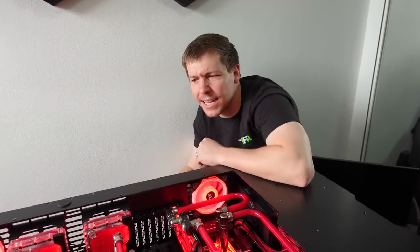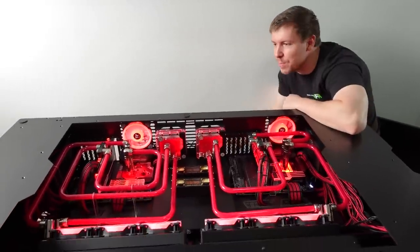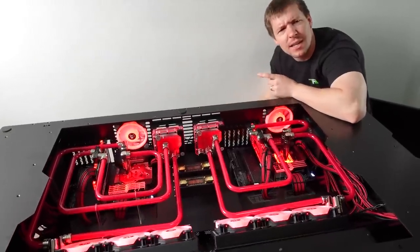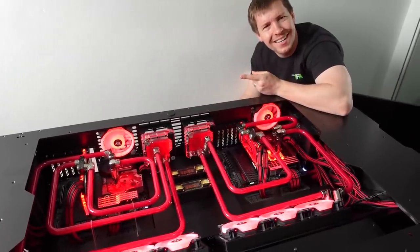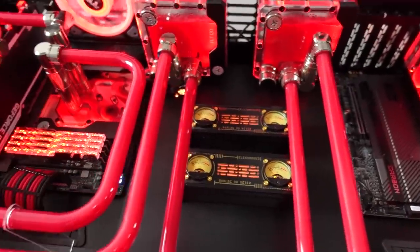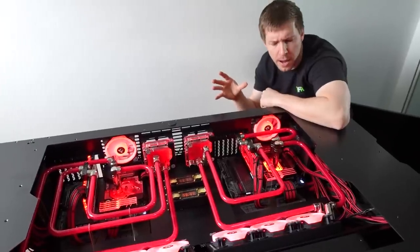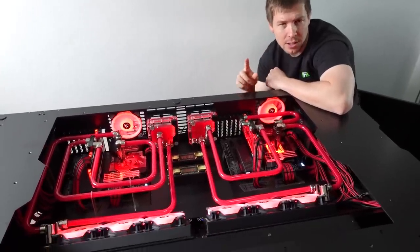Welcome back to another BTS. Today we're going to be taking apart the desk PC that we built — that was like last week, right? It's so cool, I love it. This one has red tubes. The systems are pretty much the same specs — one has a 5900X, one has a 5950X.